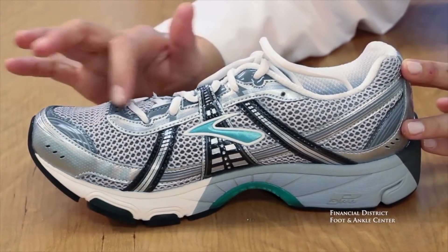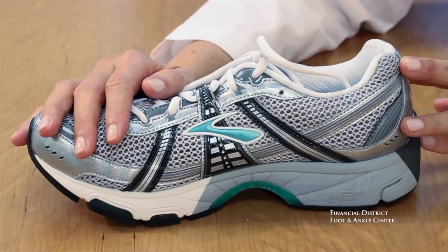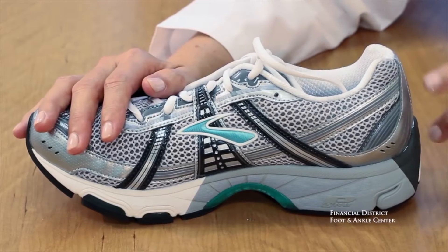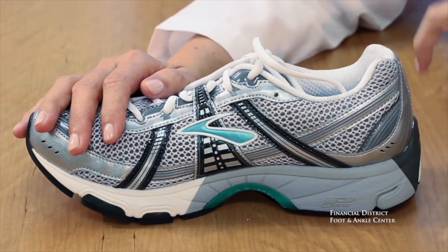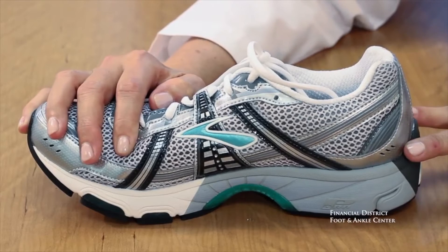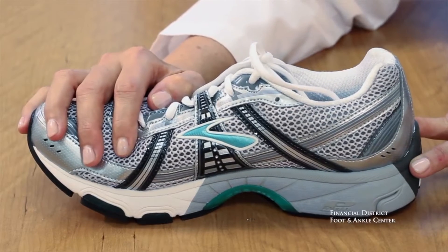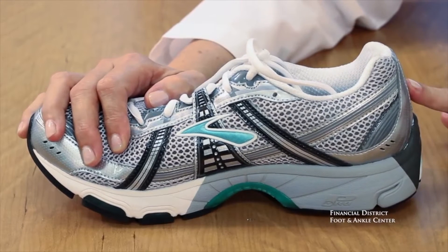The upper is the part that has the mesh, it's the part that has the eyelets. Another important part of the upper is called the heel counter. The heel counter is the back part of the shoe. Running shoe companies will often put a firm piece of plastic in the heel counter to help prevent pronation and help land the foot at heel strike.